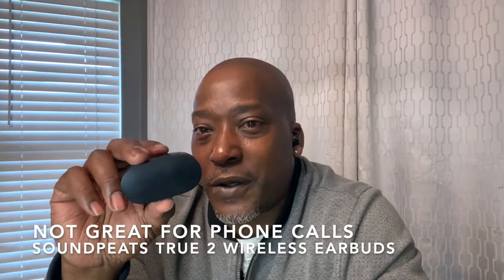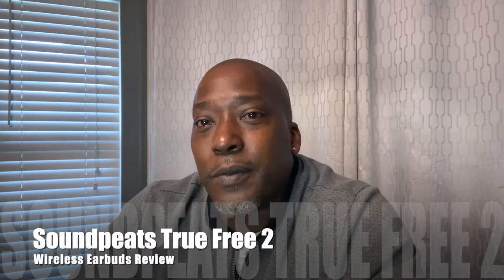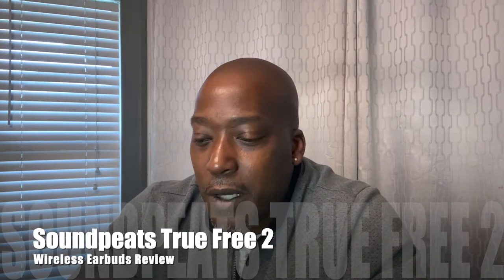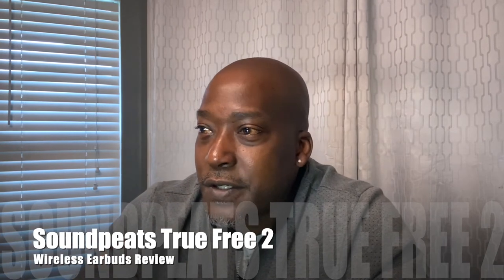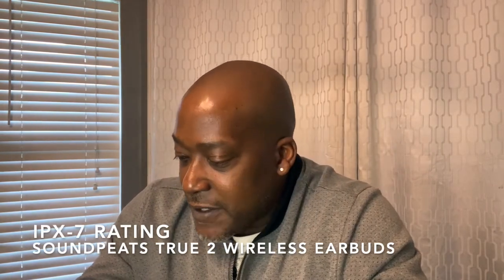Who this is NOT for: someone who's on the phone all day. You can use them individually and hot-swap when one dies, but the call quality is horrible — you sound like you're in a tunnel, far away, and the person on the other end will hear every bit of background noise. If you're driving, washing dishes, anything like that, it'll sound like you're building a house. For call quality, go with EarPods or something similar. These are strictly for working out and listening to music.